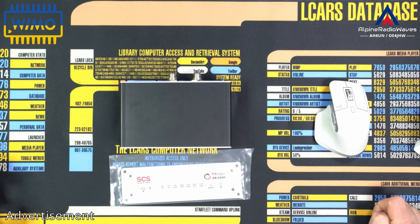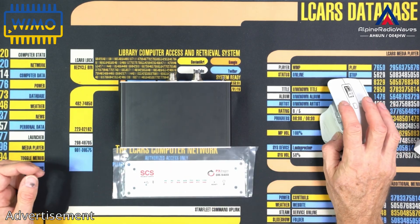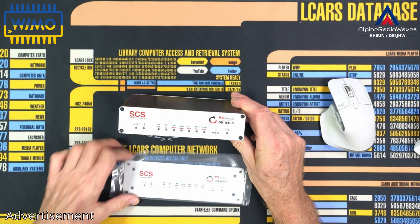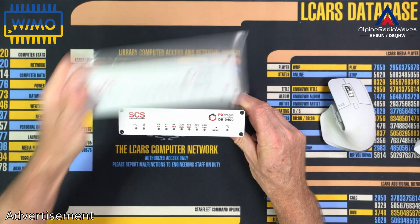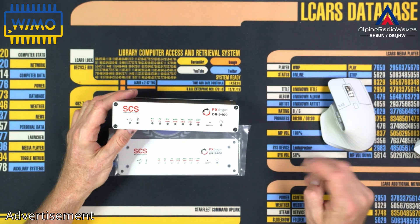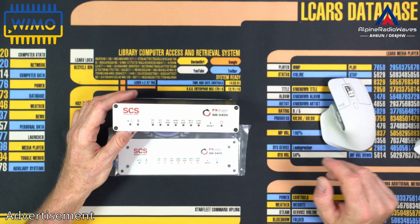Hey, Fox! Thanks for tuning in. Today just a quick info. WeMo sent me this front panel. They call it panel mount for the PX-Dragon DR9400. It's a bigger panel. You can replace the original one with that one if you plan to install it in some kind of emergency go box or if you want to rack mount it or whatever.